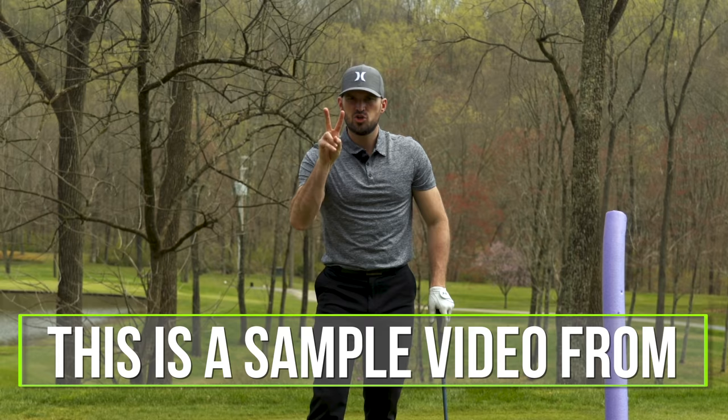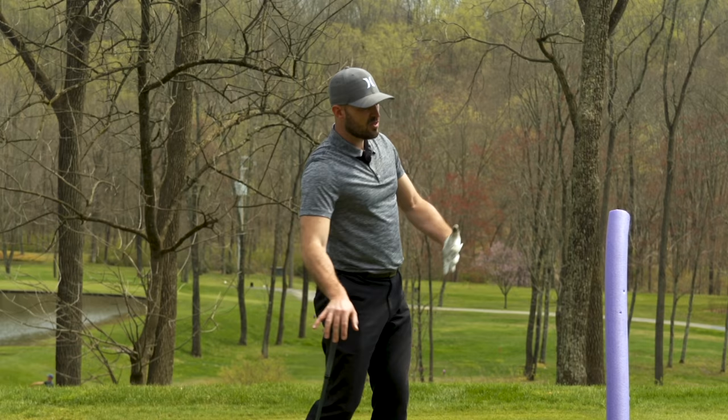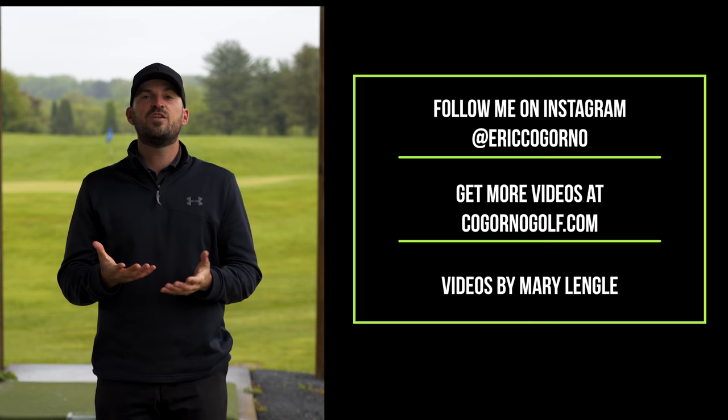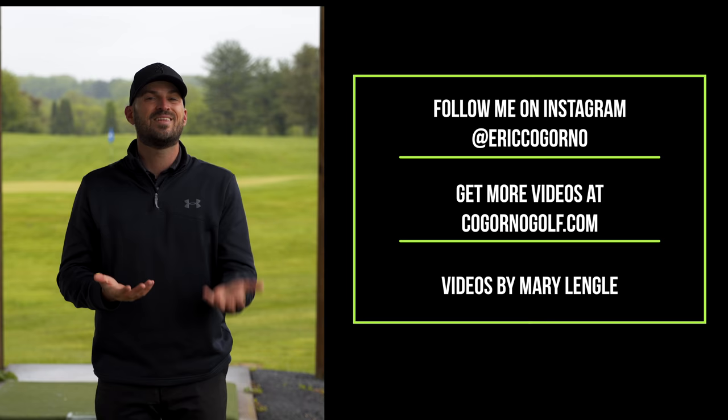Now there are two pieces with how your body works that are relevant to match with this club direction. So in the next video I want to talk about, in our follow through, here's how the club works — but these are the body pieces I want to put in to match that club and to get as much speed and distance as we can relative to our normal club speed. Thank you guys.